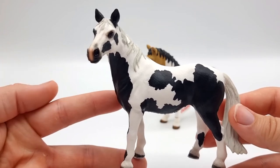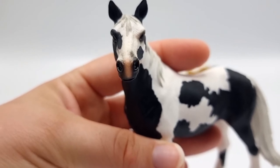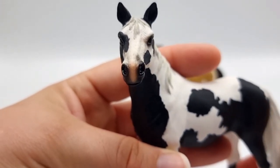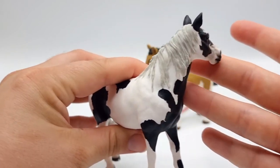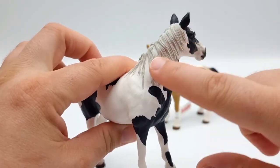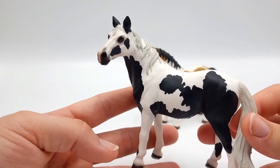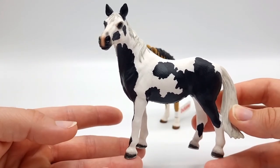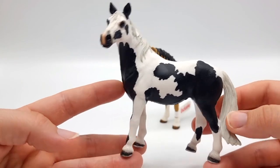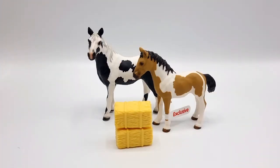This is the mare and she's not an exclusive model but she's gorgeous anyway. I love how they shaded her muscle, and her head is probably my favorite part on this model. Her mane is very detailed — I like how they have put it on both sides, it looks a little bit messy and a little bit wild, I really like that. Her markings are unusual, I think they're unusual for Schleich models. I really like her face.